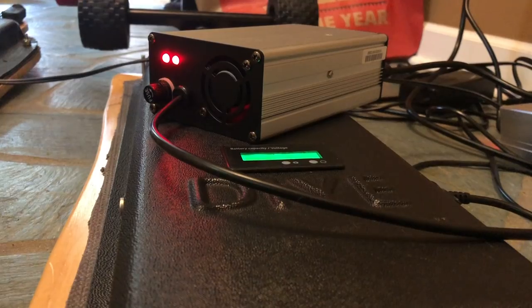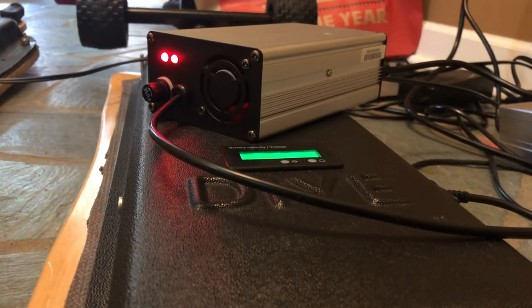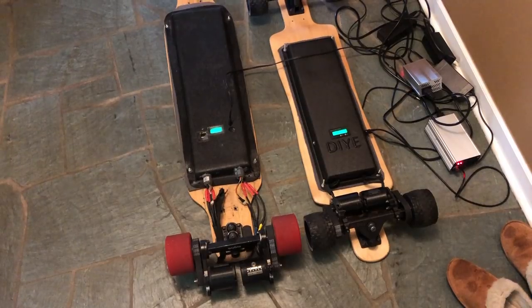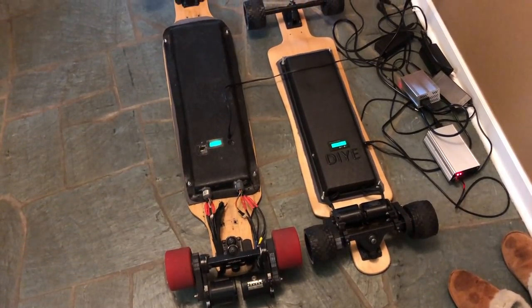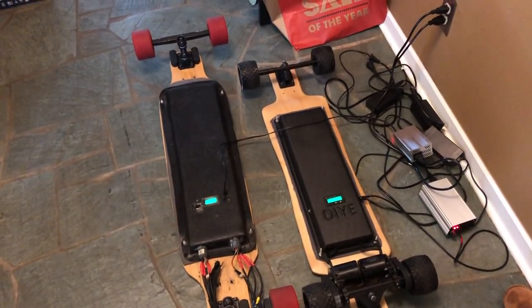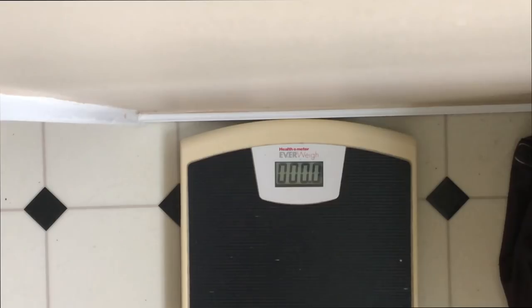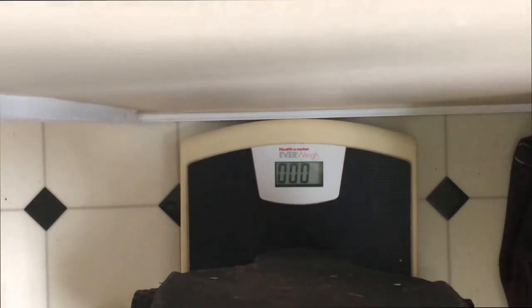The board charges using a 12s 3-amp charger and takes about three hours to charge. In terms of physical size, it's 40 inches long — the same as the deck. Compared to our most popular build, the 10s Evolve build, it's much larger. The board weighs in at 23 pounds, which is a decent weight for an e-skate — not pleasant to carry but still manageable.